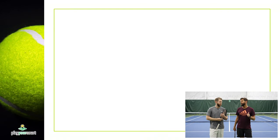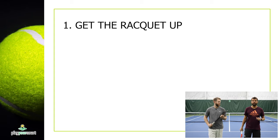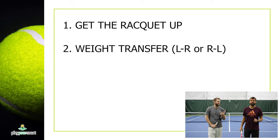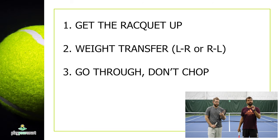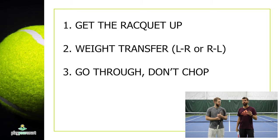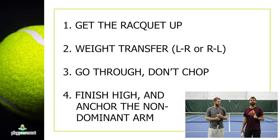Big takeaways, guys — we have four of them. First, maybe most importantly, get the racket up high, really load that up. Number two is the weight transfer: as a righty, you're going from that left foot to the right foot, stepping into it; as a lefty, right to left. Number three goes along with the weight transfer — you're going through the ball, you are not chopping. Number four: finish high and anchor the non-dominant arm to keep that ball on the side of your body.